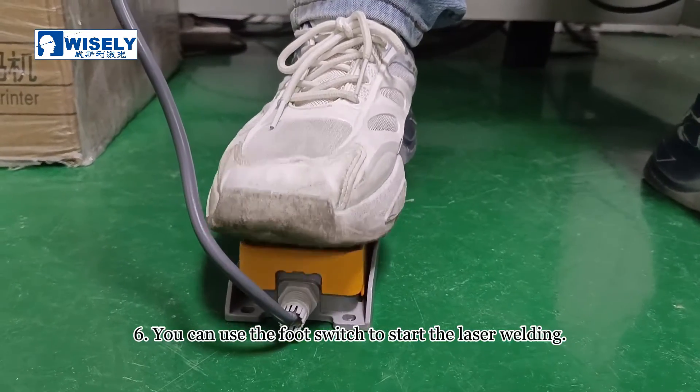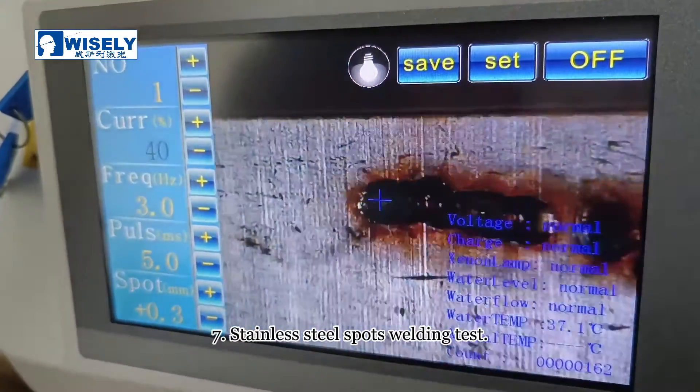You can use the foot switch to stop the laser welding. Stainless steel spot welding test.